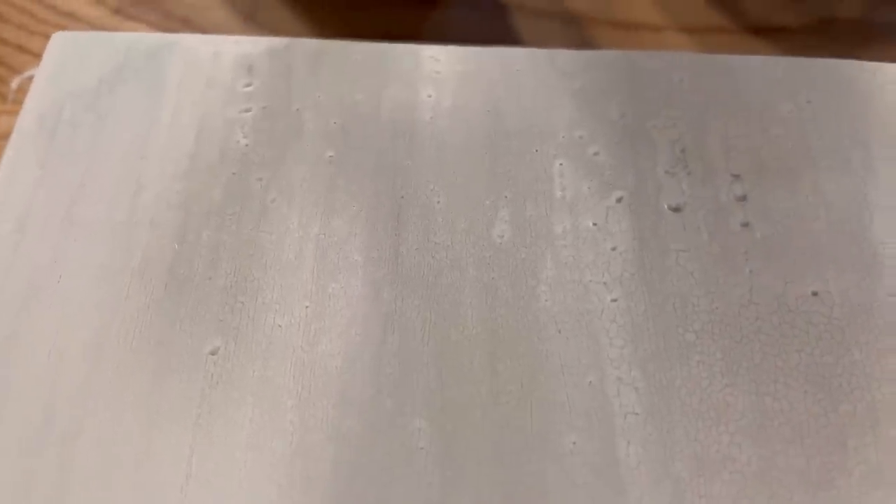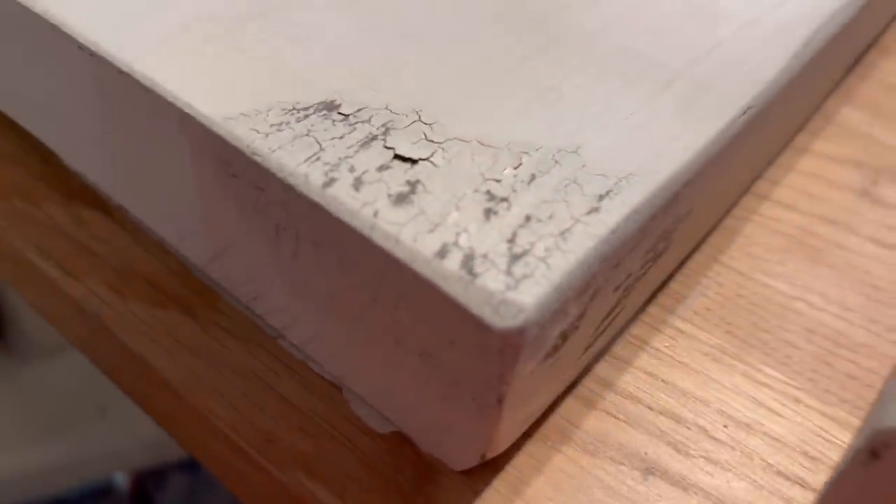So here's our board that did not have anything on it — no resist — and you can see some faint little tiny cracks but there's going to be no chipping. Now this board is the one we did add the wax to, and everywhere we added wax you can see there is amazing chipping and cracking happening. This is going to give you that old, old wood finish.